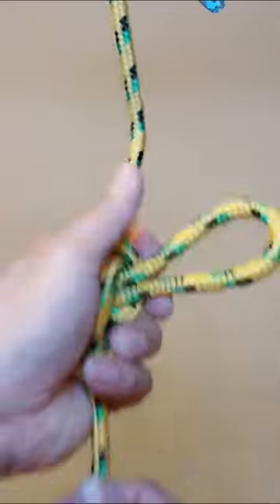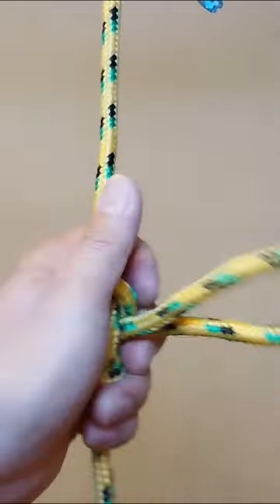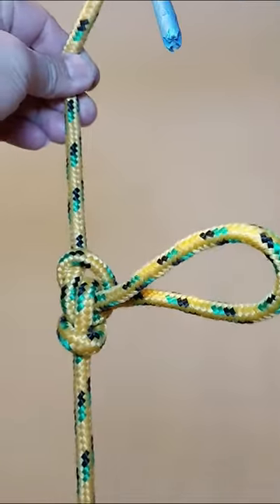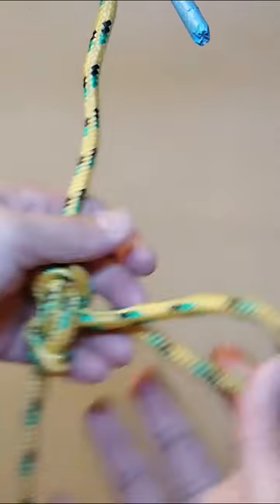The butterfly loop, also known as a lineman's loop, butterfly knot, alpine butterfly knot, swiss loop, and lineman's rider, is used to form a fixed loop in the middle of a rope.